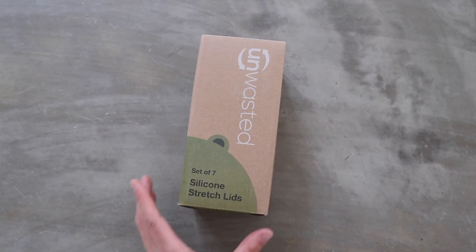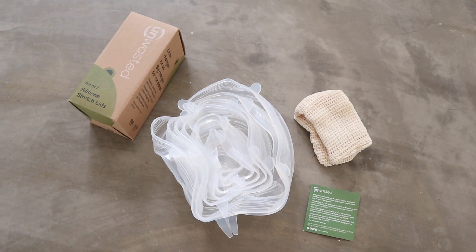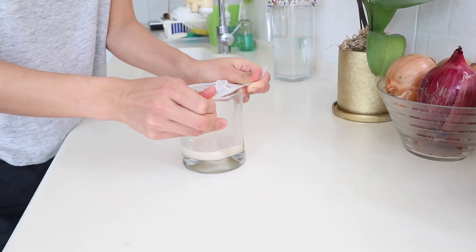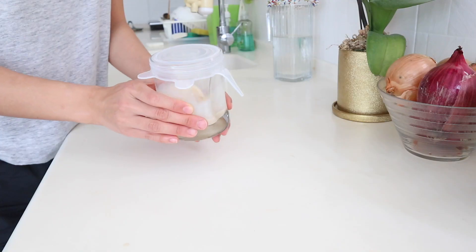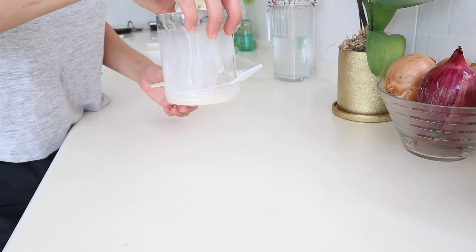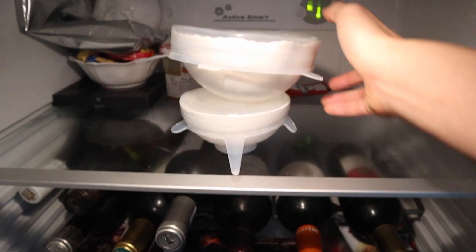The packets of lids from Unwasted come in seven different sizes, from XS to XXL, so you could fit them over your wine glass, a bowl, a pot — you name it. You should stretch them over your item and use the tabs to pull and make sure it's tightly stretched. They cling on really tightly if you stretch them right, even tighter than cling wrap, which makes your item actually leak-proof. Pretty amazing. Also, when stretched on correctly, you can stack one bowl on top of another in the fridge.